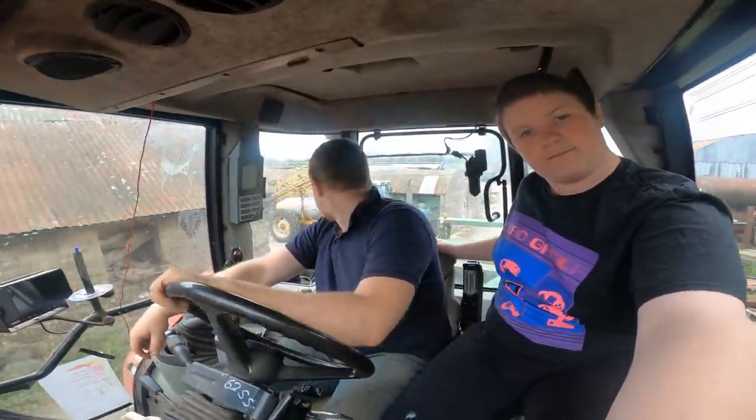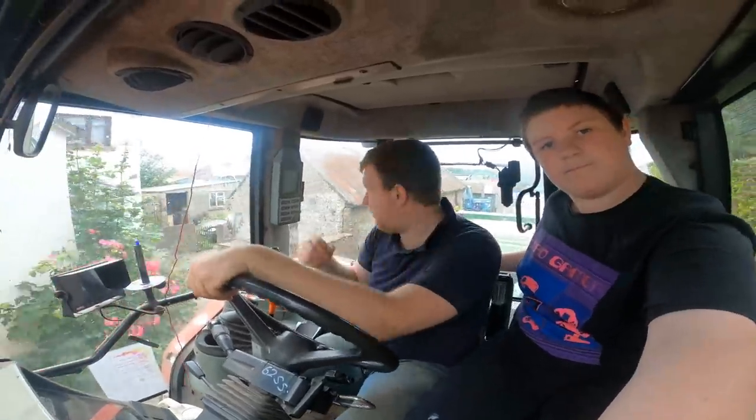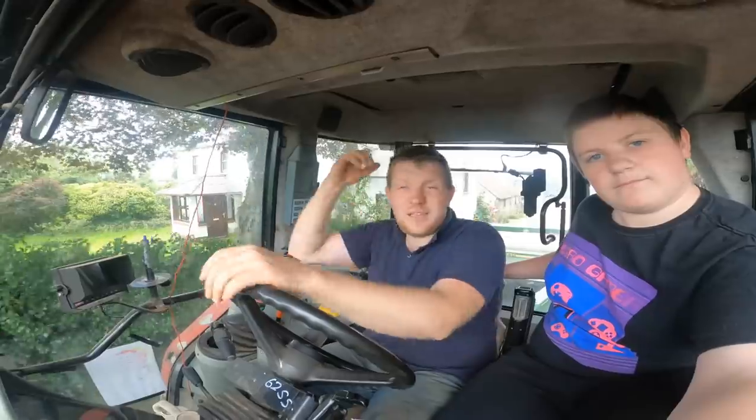Hello everybody, my name is Farmer Phil and today we are going with my brother to do a bit of topping. The reason Bro is with me is not only to fly the drone but to do a Q&A video, so we're doing two at once. The whole idea is that I might be able to get ahead of myself again with videos and not be worrying so much about what I'm going to be filming.